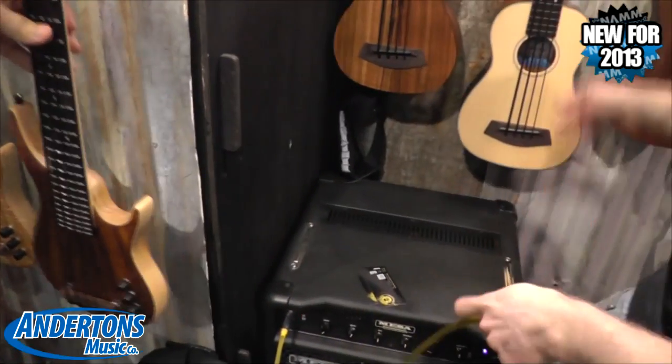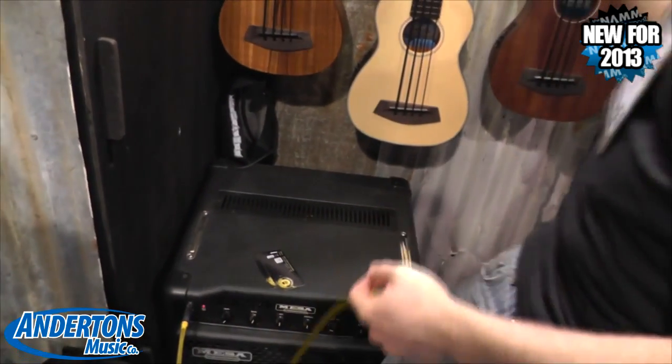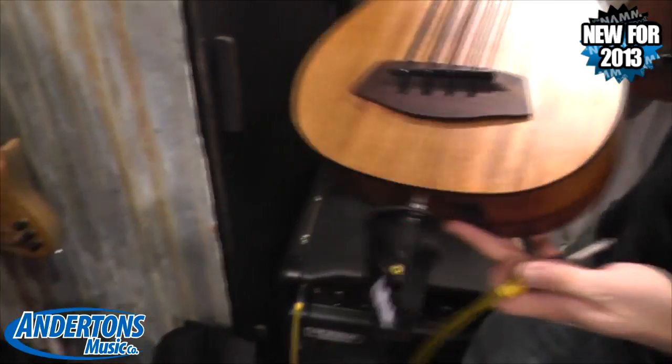What are these strings? They're basically rubber.